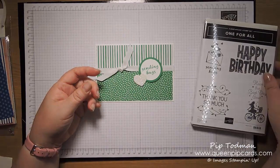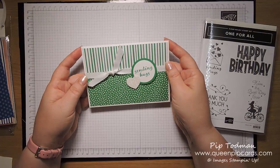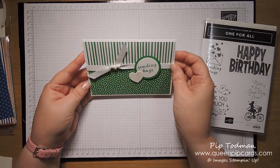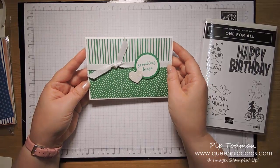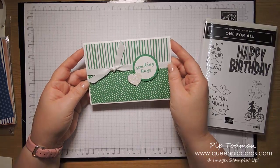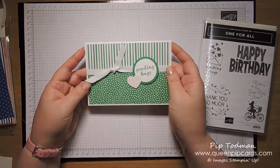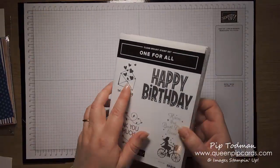This came about from a box that I saw from Rhonda Wade in the US — she created a little box with these papers on it, and I thought that's a nice idea, I'm going to turn that into a card. Casing is allowed in our world, so please feel free to case away. It's really, really simple and doesn't take long to do, so I thought I'd do a quick video on it. The first thing you're going to need is the Sending Hugs stamp.